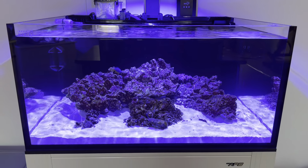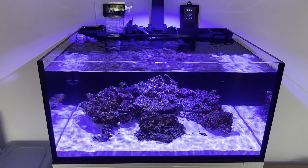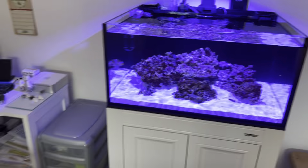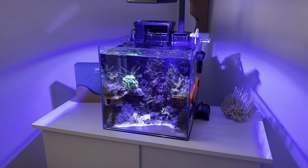It's at the stage now where I want to move on and put coral in, start developing the tank and getting the coral frags in there. And yeah, I've got the other tank to show you now — it's the little 25 litre cube.